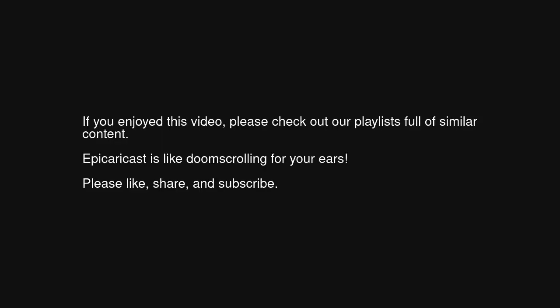If you enjoyed this video, please check out our playlists full of similar content. Epic Aircast is like doom scrolling for your ears. Please like, share, and subscribe.